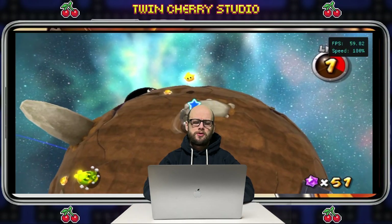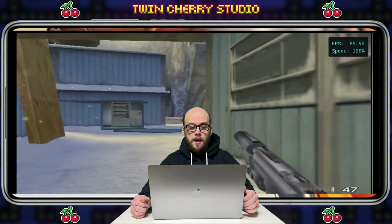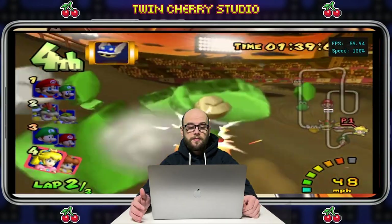Turn your Android phone into a Nintendo GameCube or a Nintendo Wii. A few years ago I would have told you to be cautious and that it required too much setup and was too complicated. But having played with it for a few months now, I've been surprised with the results, especially with mobile controllers like the Razer Kishi or the Backbone, and the fact that Xbox, PS4 and PS5 controllers now work flawlessly with your phones.